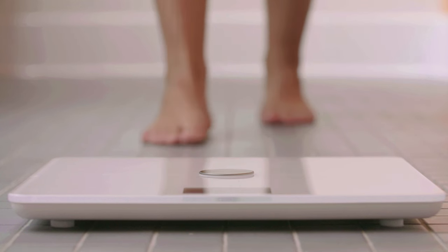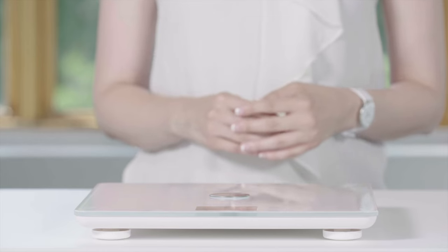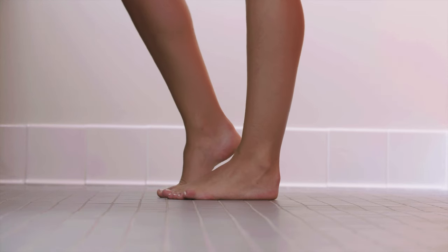Once your scale is in a good spot, be sure to wait 10 seconds before you step on the scale. For the scale to take body composition measurements, you'll need to have bare feet — no shoes or socks on.